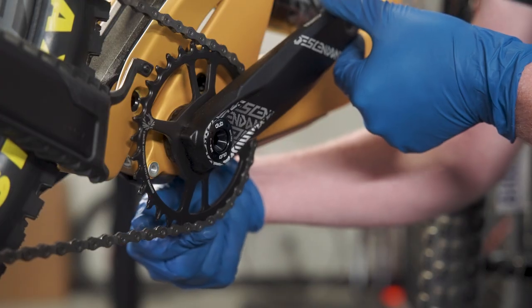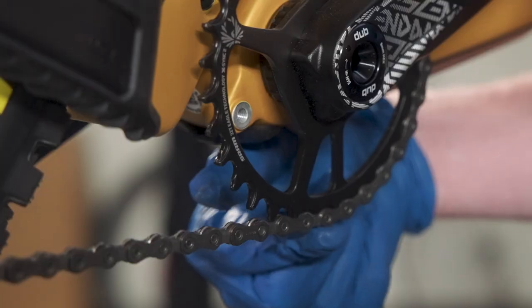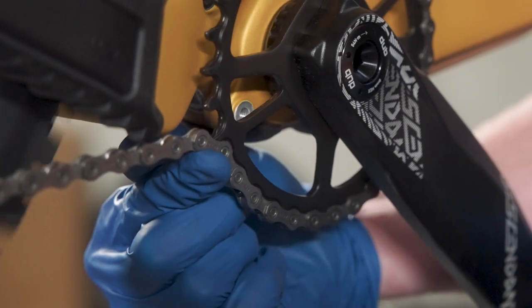This new chain-to-tooth geometry makes the chain stick to the chainring teeth when it should be rolling smoothly off the underside of the ring. It also makes shifting sluggish and rough. Generally speaking, the chain is the fastest wearing component in a drivetrain, so it has to be replaced frequently in order to preserve the other components.